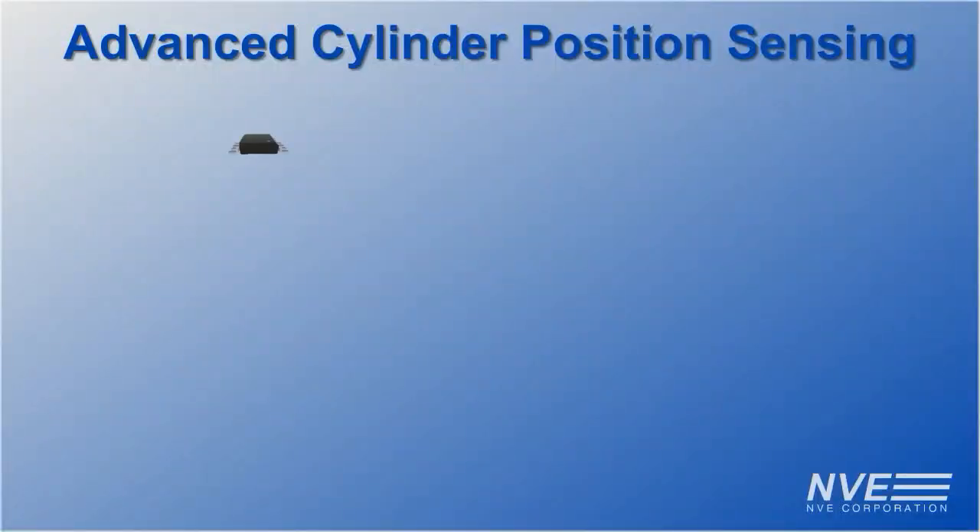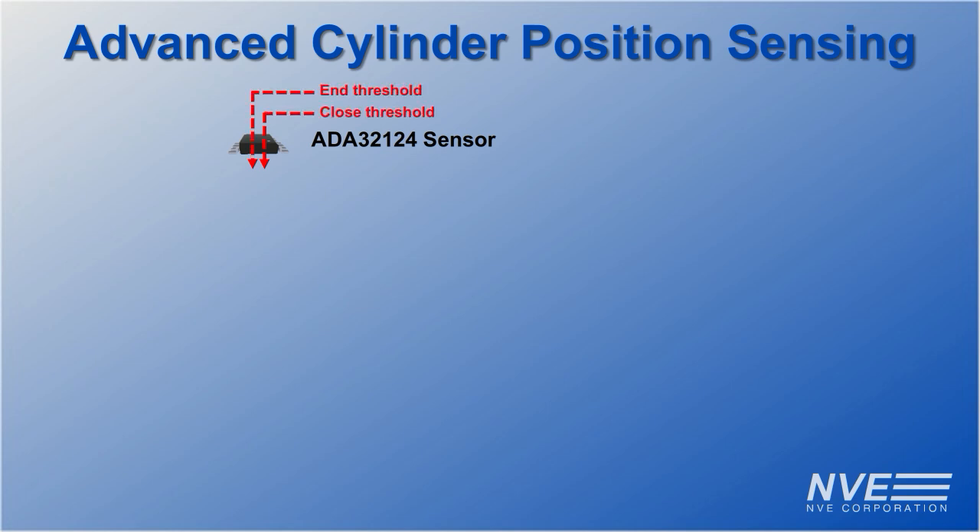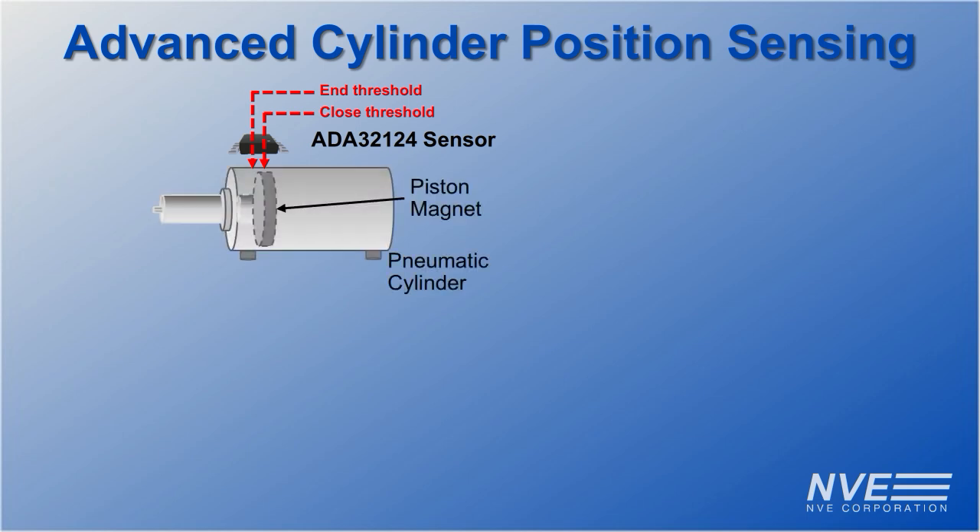Here's the wiring diagram. The ADA32124 has two thresholds: one for end of travel and another for getting close. The sensor detects the position of a magnet on the cylinder piston.